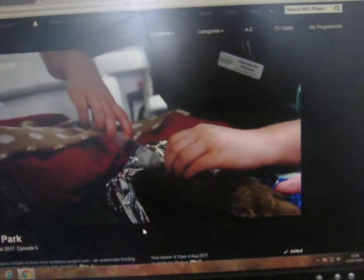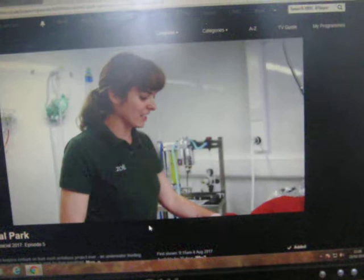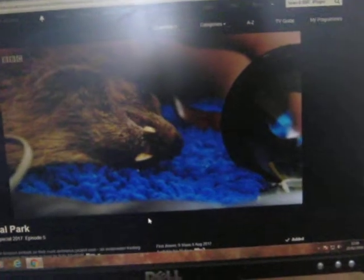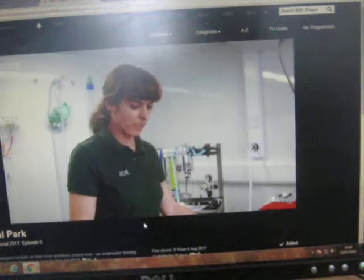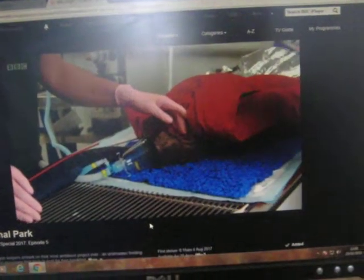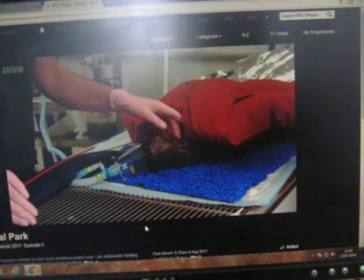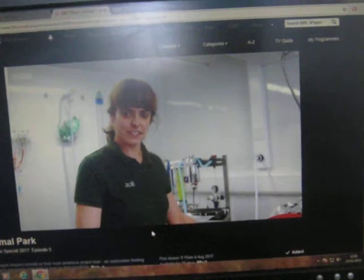It's now an anxious wait while Mutley comes round from the anaesthetic. Any anaesthetic — the induction and the recovery are the two high risk times. So what we need to do is be really careful and keep a very close eye on him while he's recovering. Once he's up, normally we would look for them to be lifting up their head, ultimately standing and walking around. Once he's doing that, then he's out of the woods.